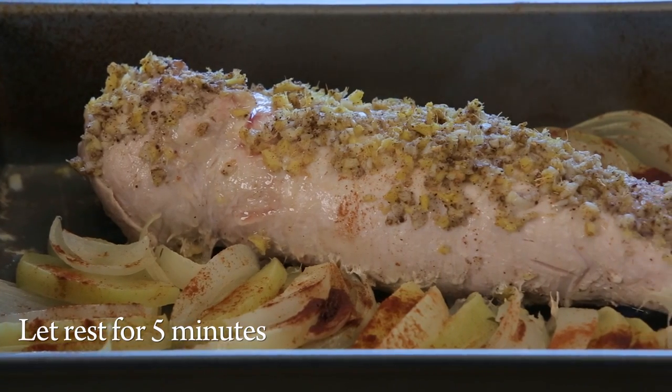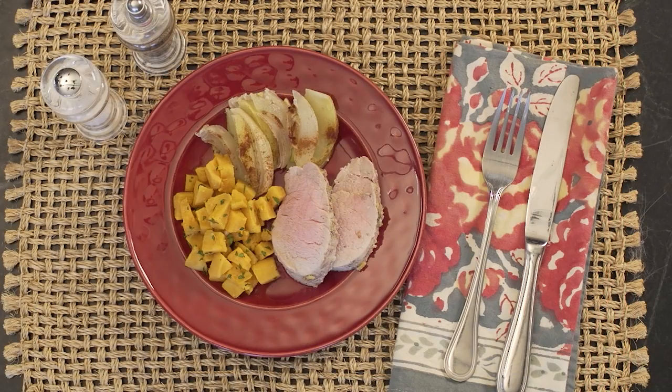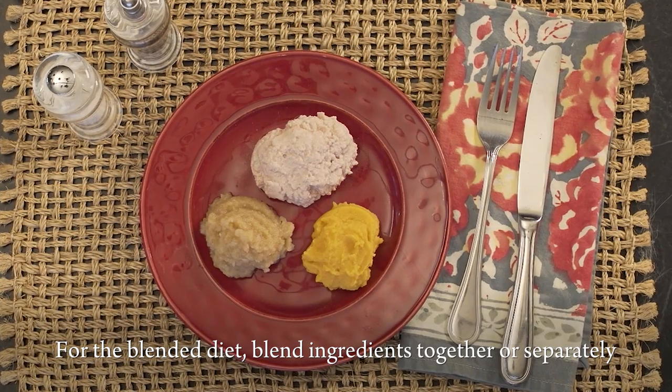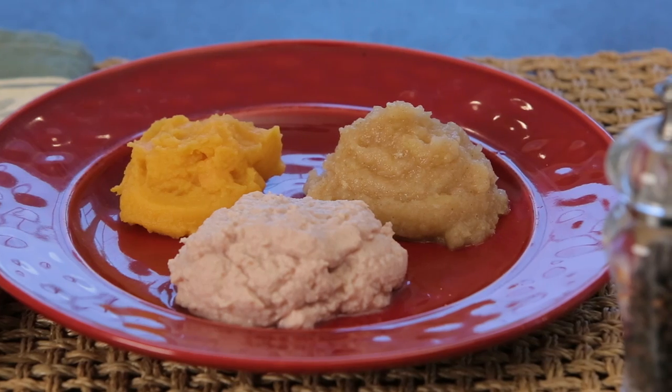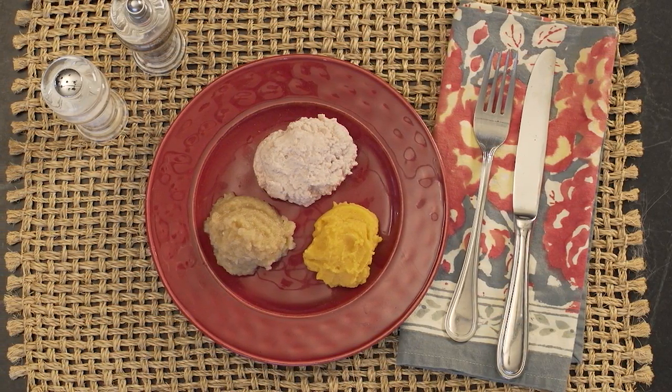Let the meat rest for a few minutes, then slice thinly and serve alongside apples and onions. A serving size should equal two to three ounces of meat and a quarter cup of the apples and onion. For the blended diet, you can blend the meat and apple and onion mixture separately or together for added flavor. Just make sure they are blended to stage two baby food consistency.